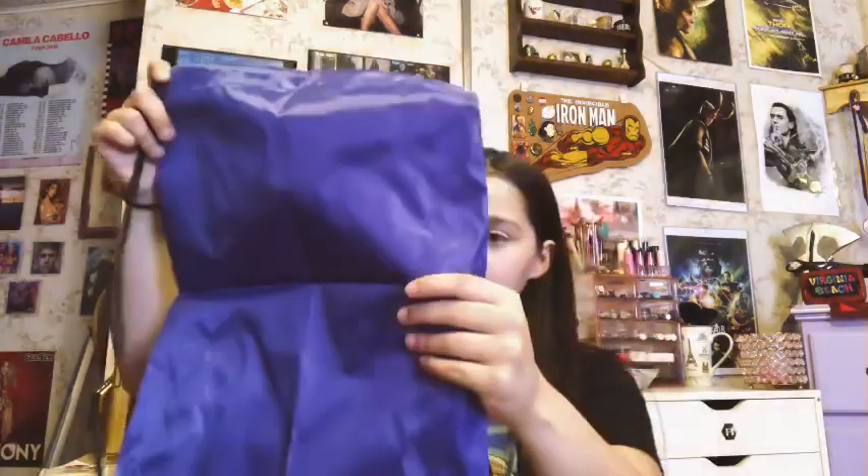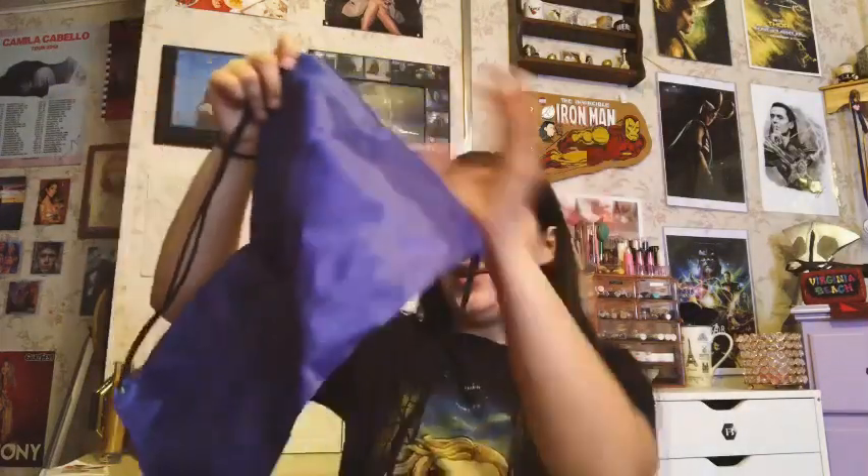Alright, sneak peek for y'all — there you go! Let's dive in. The first thing I see in the box looks like a cinch bag. I love cinch bags, I have a collection of them. It says 'Midtown School of Science and Technology' — oh my gosh, I love that! That is so cute, that's the school Peter Parker goes to. I really like that a lot.